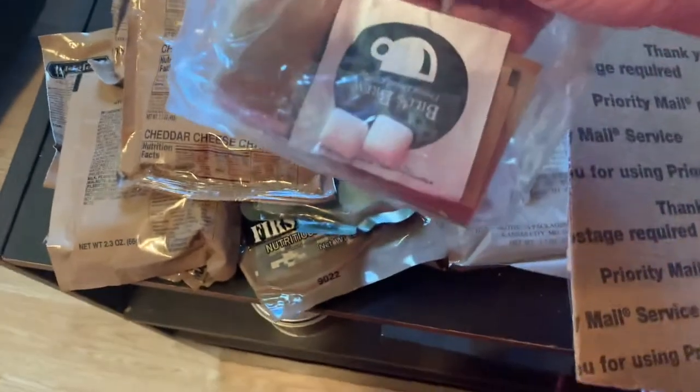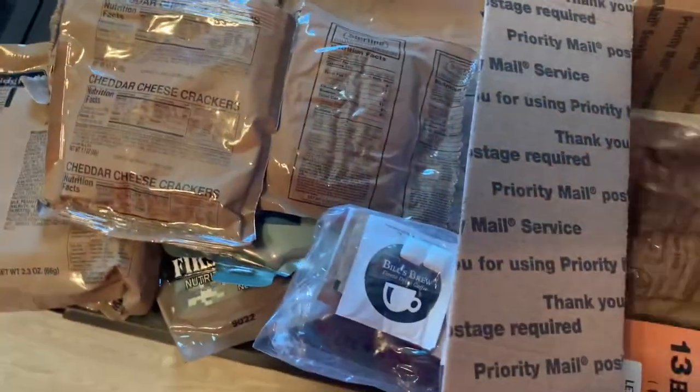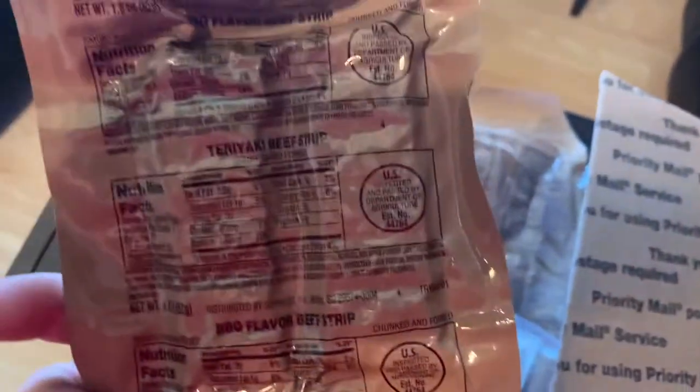An MRE accessory pack, or ration accessory pack, with Bill's Brew freeze-dried coffee. Next we have Karaoke beef strip — like a jerky. Fantastic.